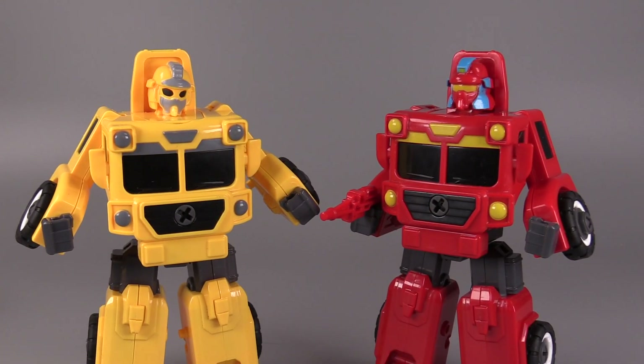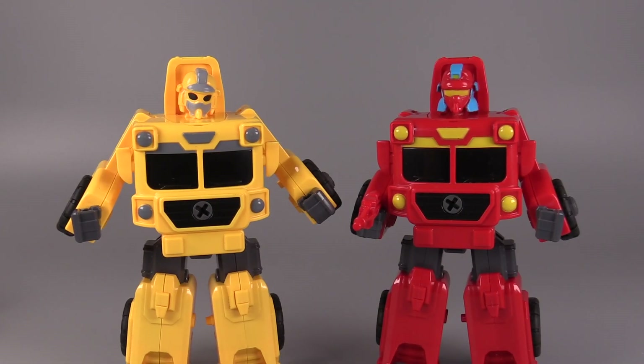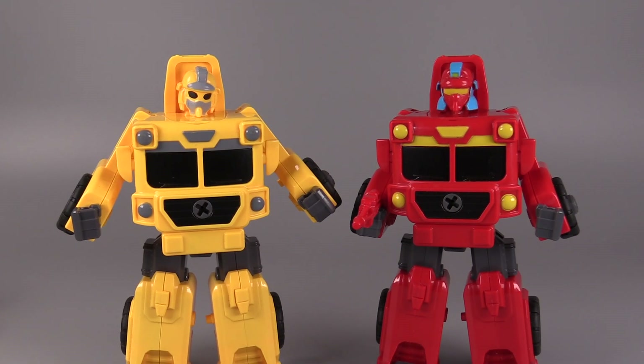If my son was a little bit younger, maybe around five or six, he would definitely be into these. He's into the vehicle modes, but other than that he's eight now, so he's into much more complex stuff like Mario Kart and, oddly enough, Metroid Prime. I think these things are fun, especially for younger kids. They're just neat little Transformers, and they're a decent alternative to Playschool Transformers, which I swear don't sell, but they seem to keep making them.